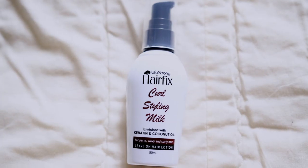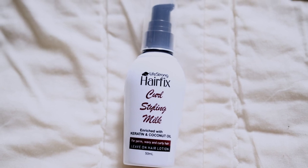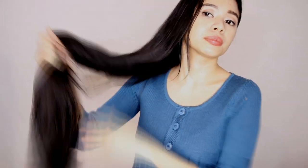So for the last hairstyle, I will be doing no heat curls. So I will start off with damp hair. And then I will use HairFix Curling Style Milk Leave-On Hair Lotion. And I will just put this and massage this all over my hair. This is actually such a great replacement for a curling mousse, because I find that this actually makes my curls last longer and more defined. So I'm just going to go ahead and use foam rollers to make some loose big waves later.